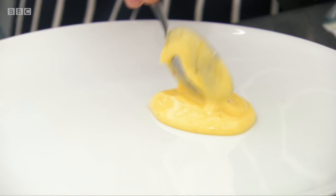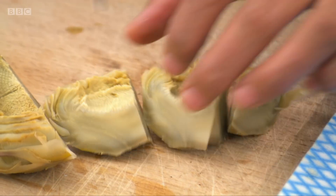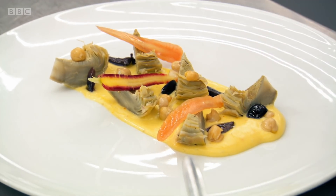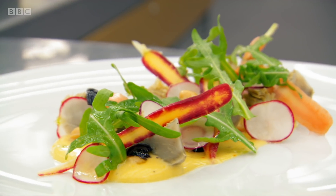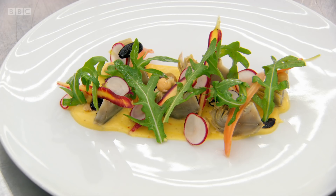And we're ready to plate. So I have my mayonnaise. Chickpeas and olives. Pickled carrot on here. Oh, that's really lovely. There we have it — my braised artichoke with aquafaba and saffron mayonnaise with a salad. Monica, that is just beautiful. That's really cool.